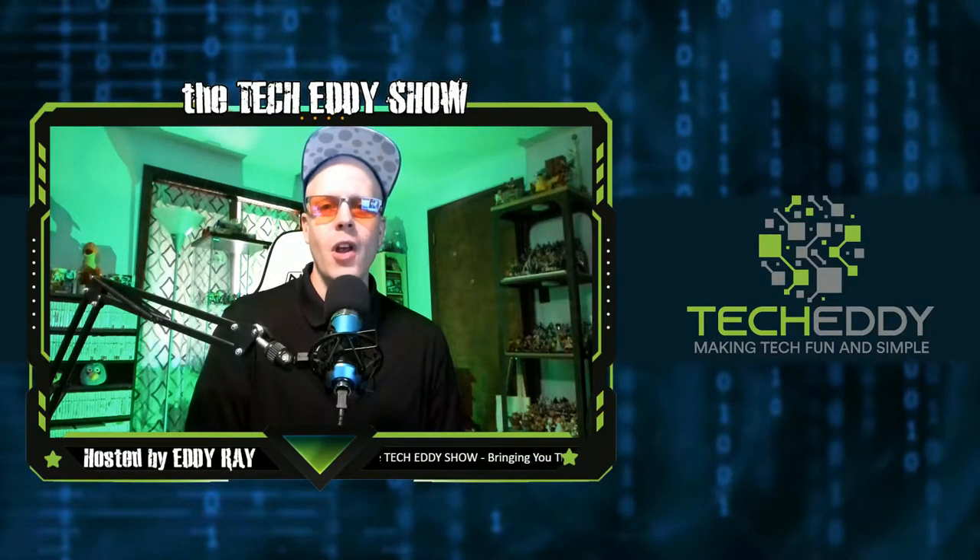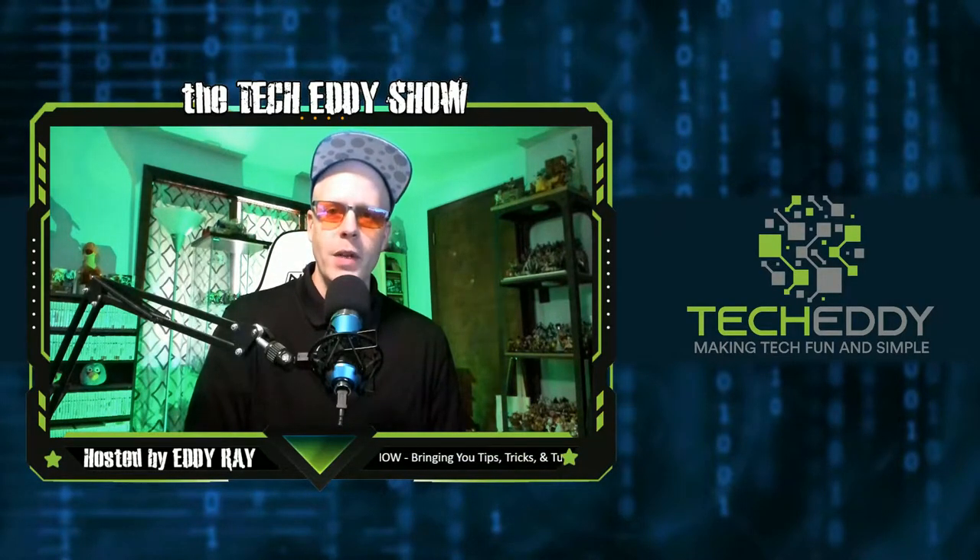Hello everyone, welcome to the TechEddy Show. I'm your host, Eddie Ray, where we do tips, tricks, and tutorial videos for live streamers, gamers, and content creators.